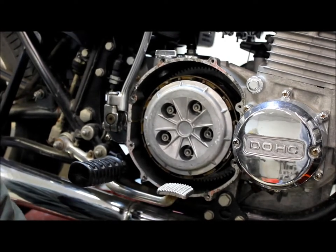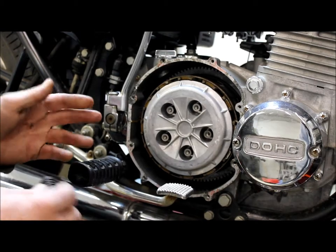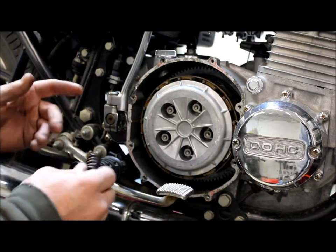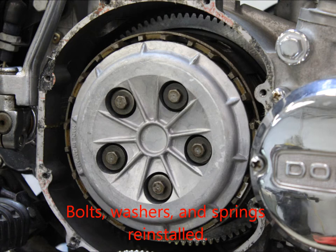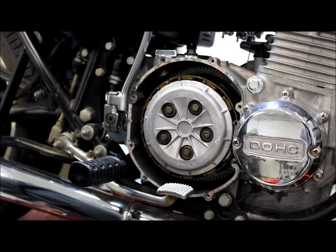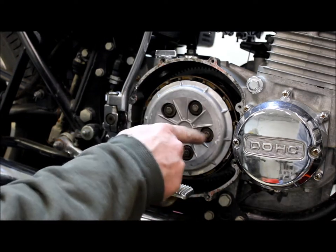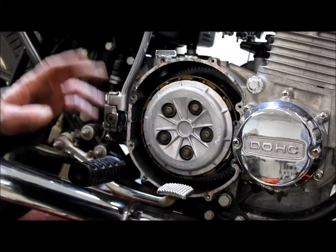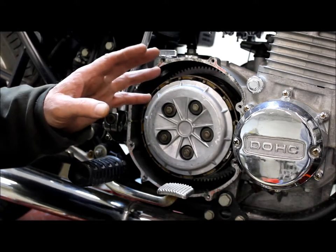Now you're ready to reassemble. If you have aftermarket springs you want to install, now is the time to do it. After all the bolts and springs are installed, make sure these are torqued to seven foot pounds of torque, then make your final clutch adjustments at the clutch lever cover to your preference.